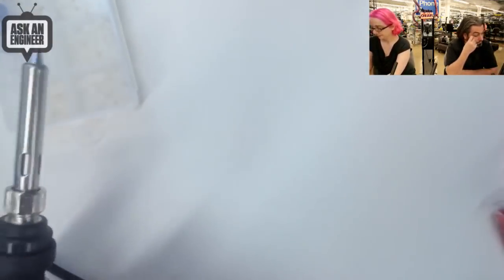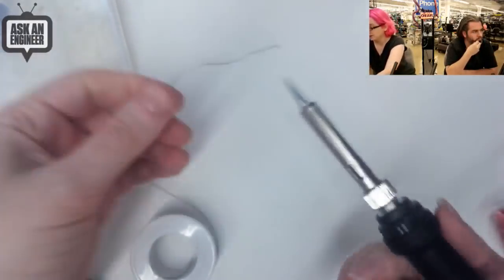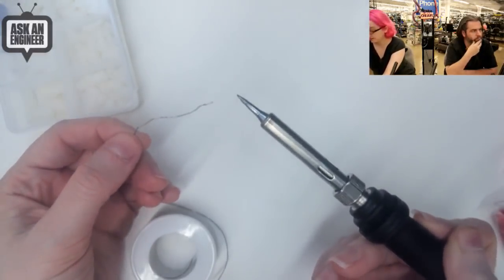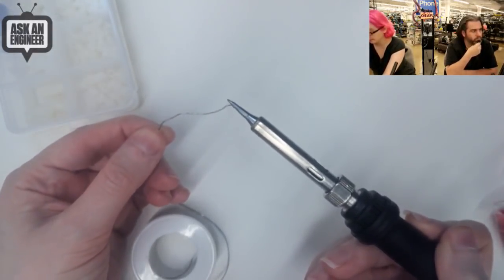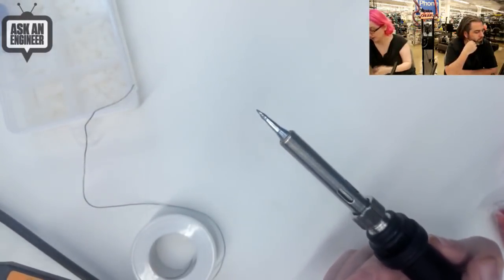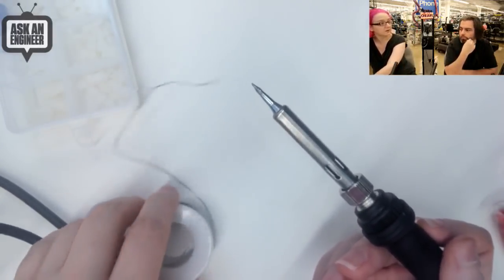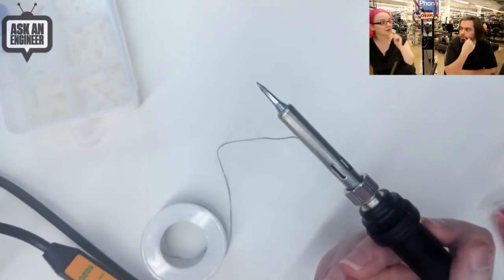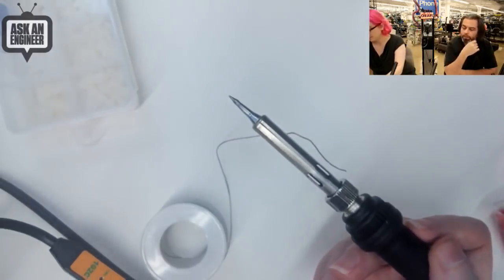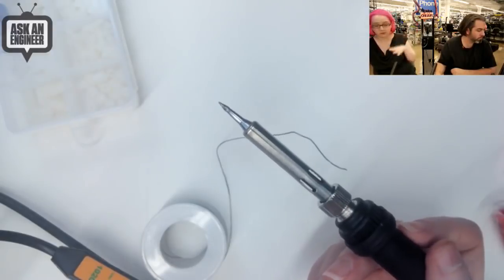It works quite well. We put together a couple of projects with this and I thought this is really good quality, not only for the cost but just in general. It heats up almost as fast as a tabletop model but it's a lot less expensive and smaller, and it has adjustable temperature. I think this is a great beginner iron — one of the nicest beginner irons I've seen. If you don't want to spend fifty or a hundred bucks, you can get away with this for quite a long time. The only thing is it doesn't come with a stand, so pick up a stand because you don't want it rolling around your table.